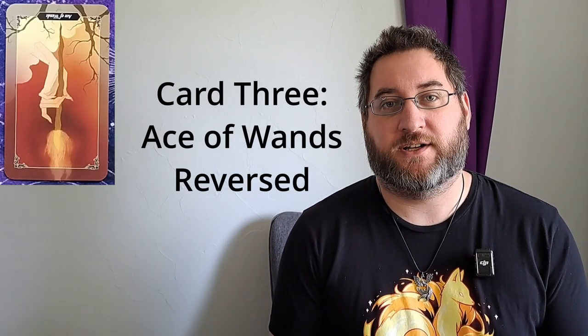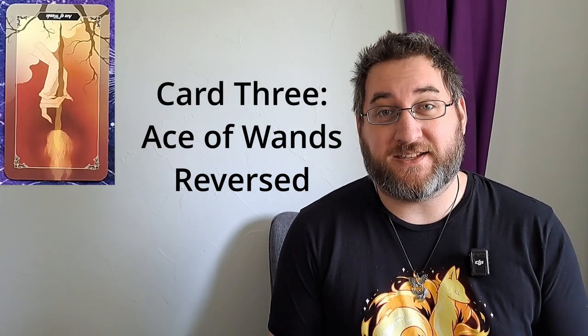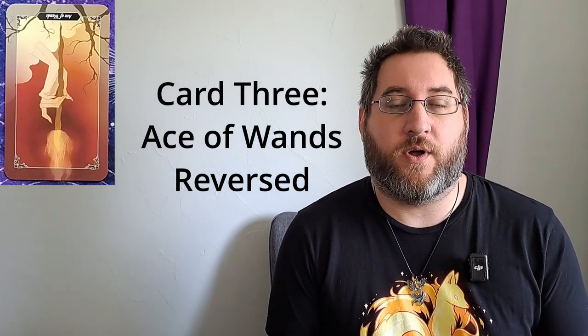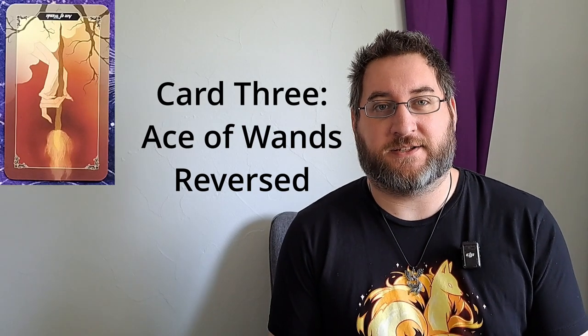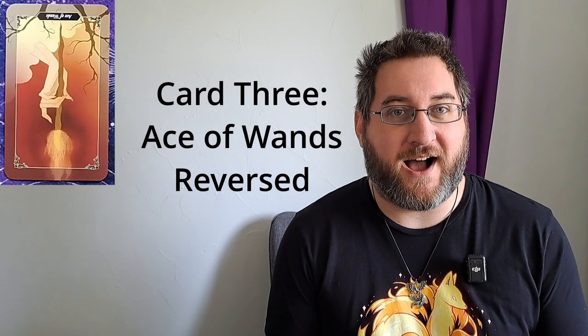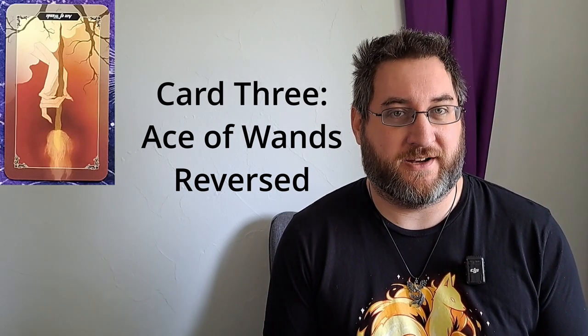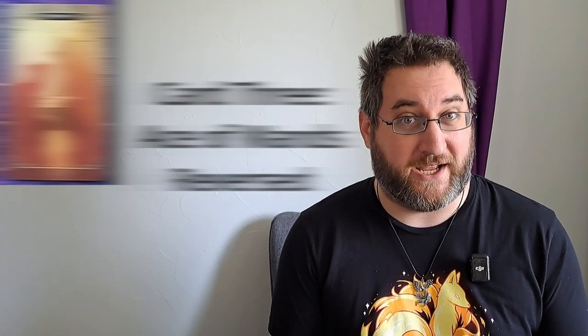Card number three: what opportunities are there this week? We have the ace of wands reversed. The ace of wands usually represents ignition — it is the starting point of something. Being reversed, there's not going to be a lot of opportunities this week. Rather than seeking to start something new, resolve what is already on your plate.